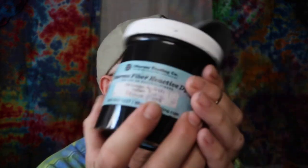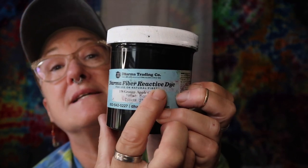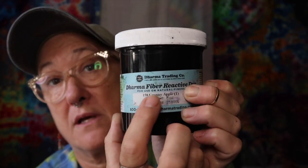So we're going to start off with the question I get asked the most: what are the asterisks for? This one, Green Apple, doesn't have an asterisk — it does have a T and we're going to talk about that — but it doesn't have an asterisk. The asterisks are put there so you get the manufacturer's guidelines for what amounts to mix for your liquid dyes. If there's no asterisk, Dharma Trading recommends two teaspoons per eight ounces of water.